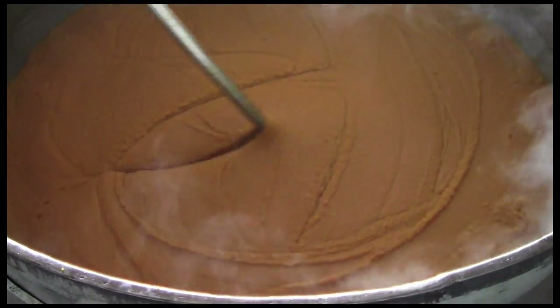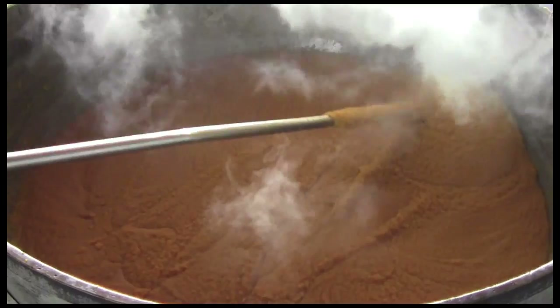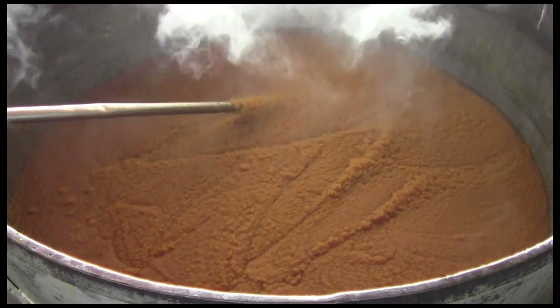The consistency is firmer than pudding yet more malleable than dough — it is perfect for offering and eating by hand. The kara prashad is ready to share with the sanghat, the community.